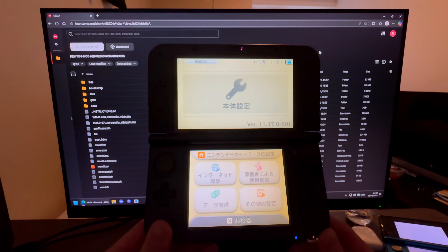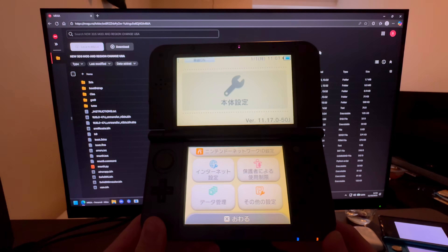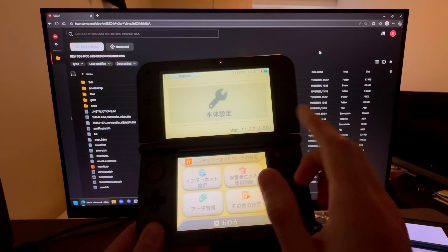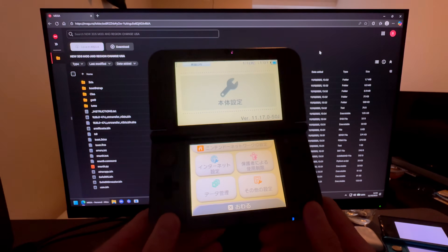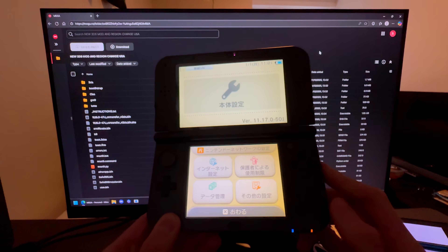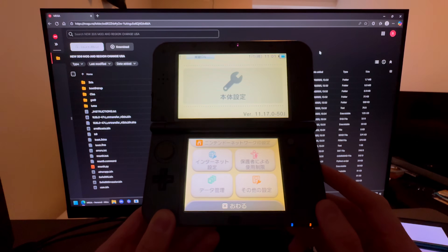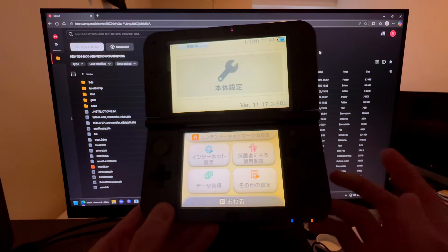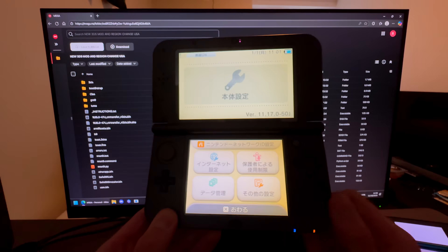This is how you mod and region change your new 3DS model to USA. I have a Japanese one, but it does not matter what region you are originally on. This works on all new models: New 3DS XL, New 2DS XL, and the New 3DS. If you're wondering what they look like, search it up. If you have an old model, I have a video for that.